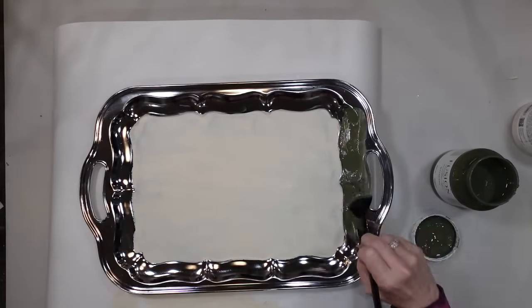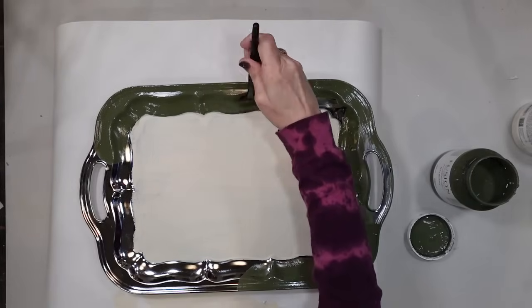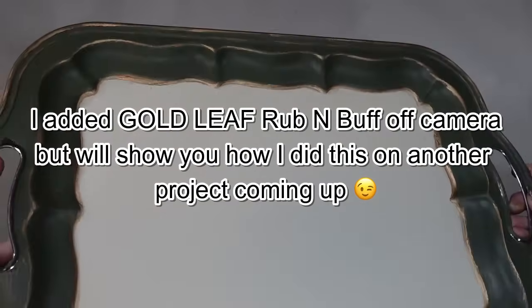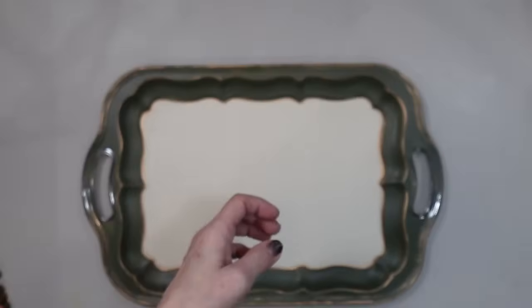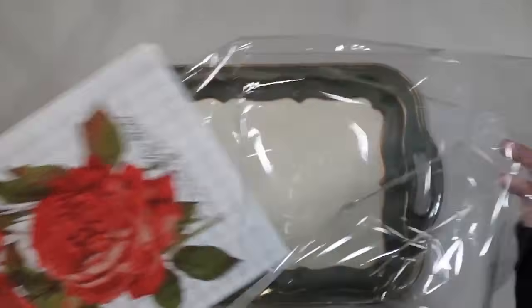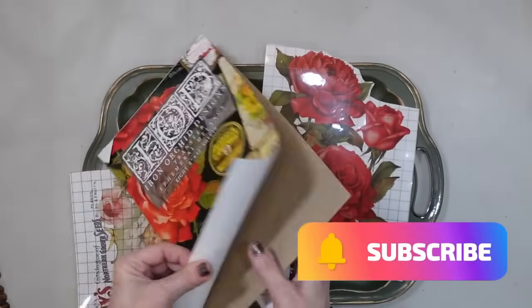I'm just adding this bayberry green around the edge of this. Once I get both coats done and dry we'll move on to the next step. So recently I've been going through all of my decoupage papers and transfers, trying to organize them, and I found this pack - I think it's Ephemeral Melange by IOD. It came out several years ago, it had a lot of seed packets and stuff, and this is what I'm down to. So I grabbed this set of roses because roses just look beautiful on green and cream.